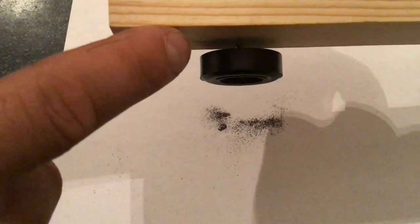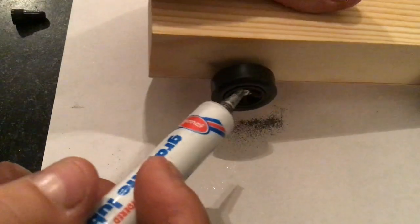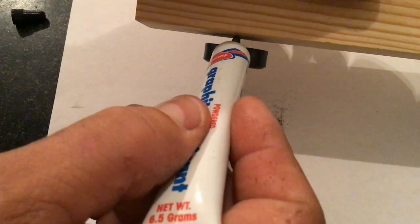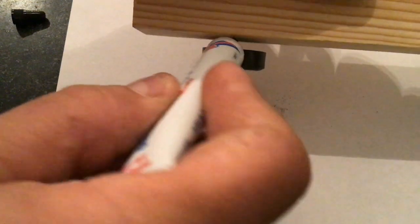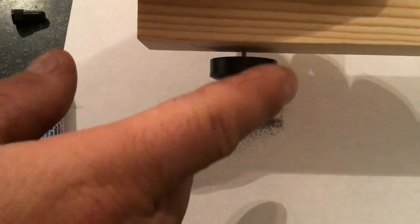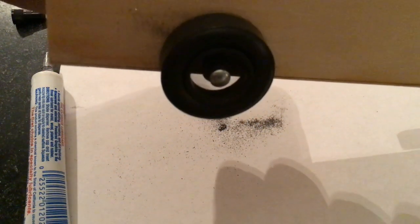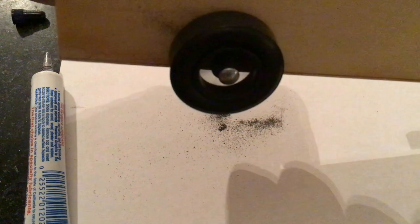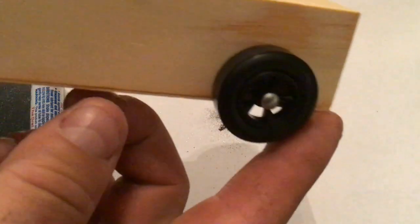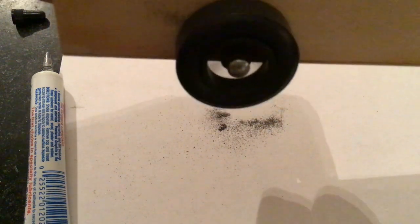Now I'm going to take the back wheel and add some graphite. I can go to the outside of the wheel on the axle, and I can also put some down between the car and the axle. Now let's see how the back wheel spins. It's still spinning — nice and smooth — compared to the front. You can see the difference graphite makes simply by cutting down on the friction.